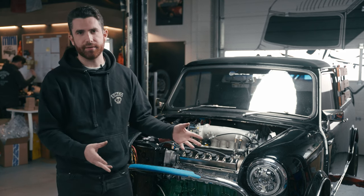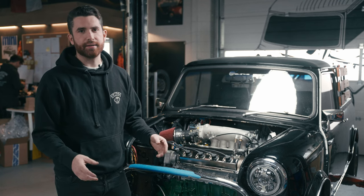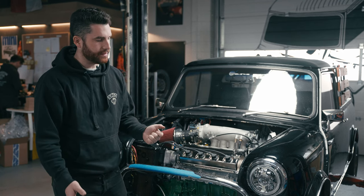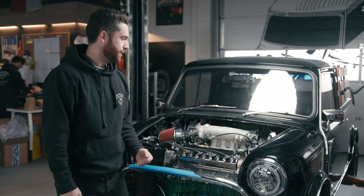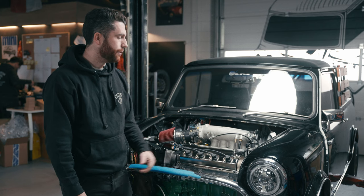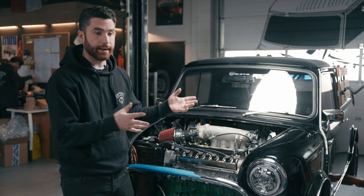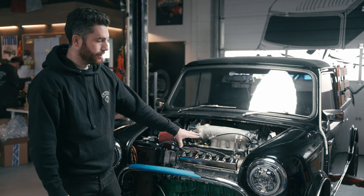One of the biggest advantages of doing a swap like this is you get rid of all that A-series temperamentalness, shall we call it, and obviously the associated wiring that comes with that. So you get a really bulletproof engine that runs great and you can actually just use it like a car.